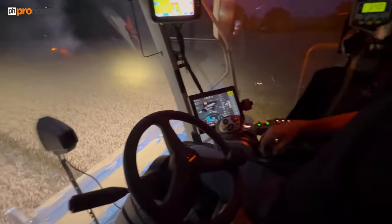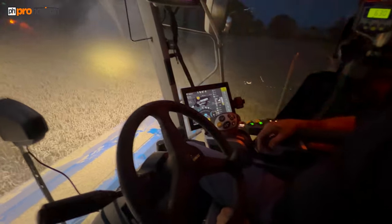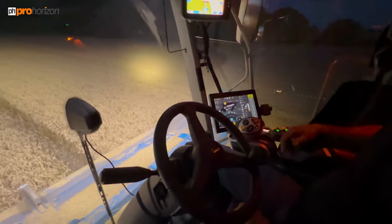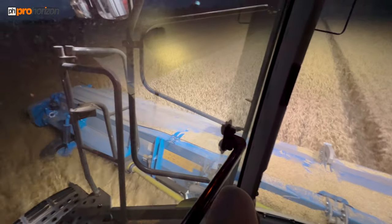Currently doing between seven and seven and a half kilometres per hour, about 76 tonnes an hour, and the moisture is picking up — but it could do more than that. It's capable of possibly up to 100 tonnes an hour, but Andrew's just getting used to it — it's his first time using the stripper header so it's all new to him.